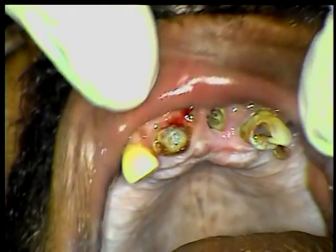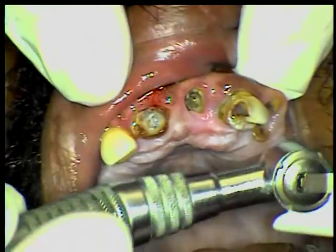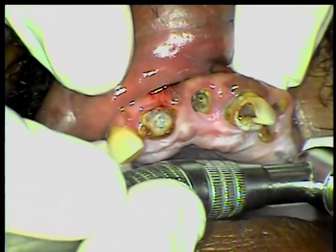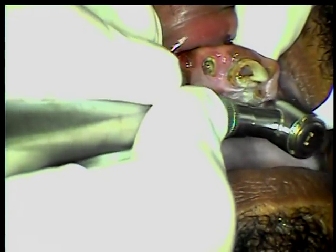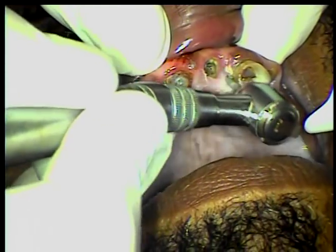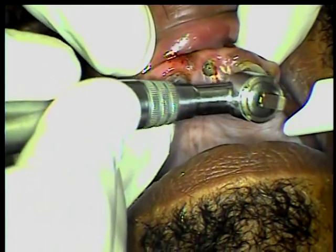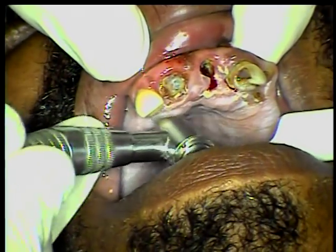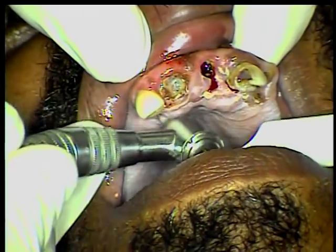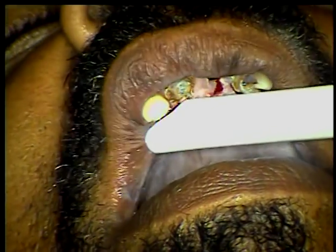First, what we're going to do is open, use my little diamond, and open. Push and go down. Push and go down. This one here is a little difficult — push and go down. All we're doing is going down the root so the beak of the instrument has a better purchase point.